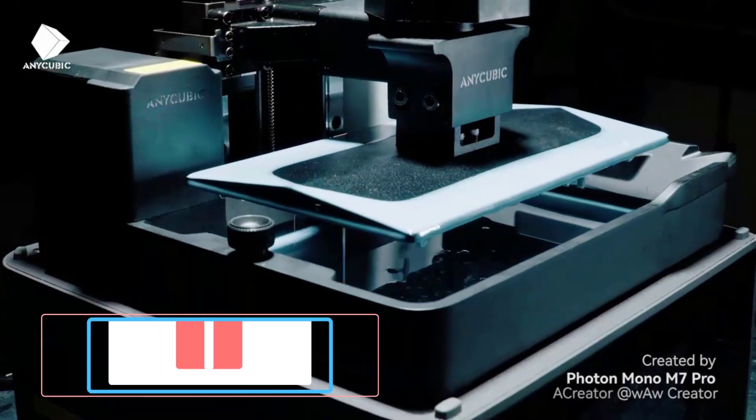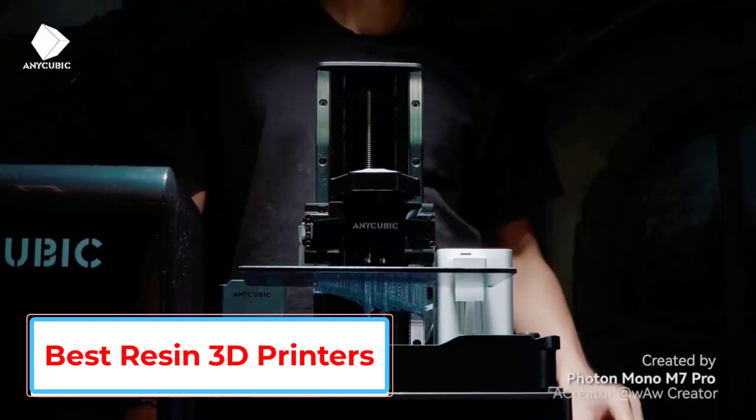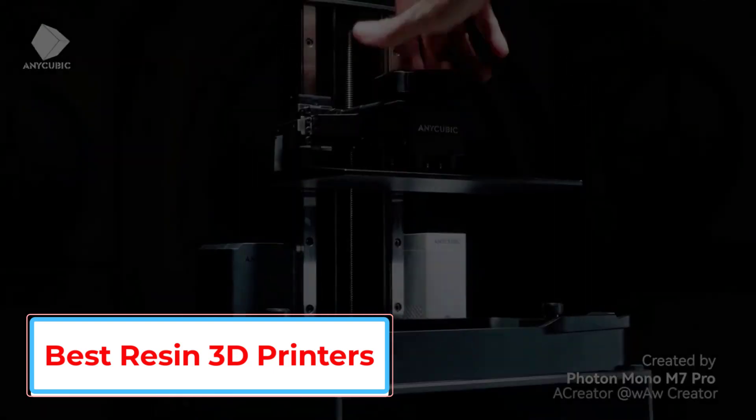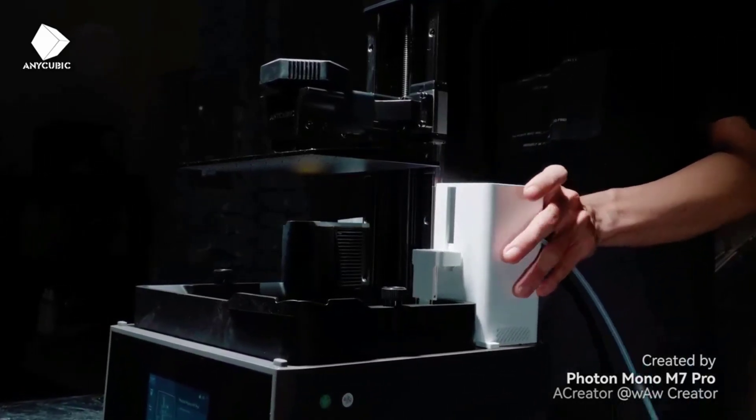In this video, we listed the 5 best resin 3D printers that are available on the market for their true quality. I tried to make the list based on their popularity, quality, price, durability, user opinions, and more.